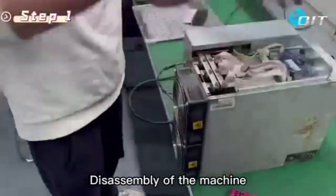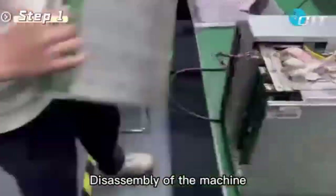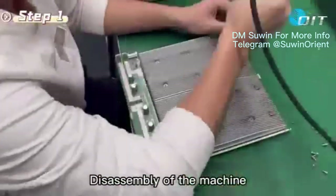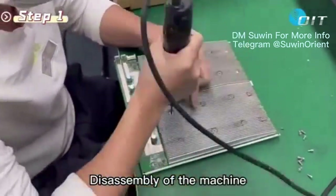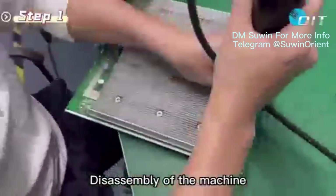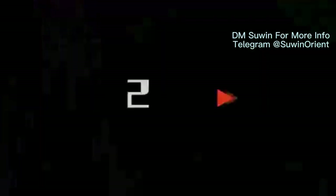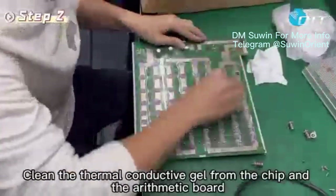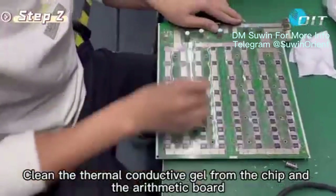Step 1: Disassembly of the machine. Step 2: Clean the thermoconductive gel from the chip and the arithmetic board.